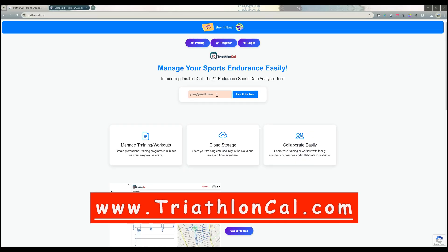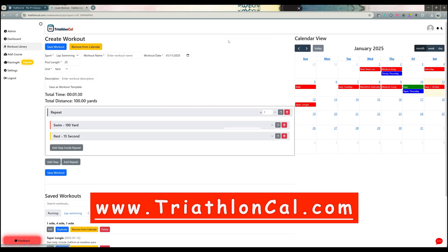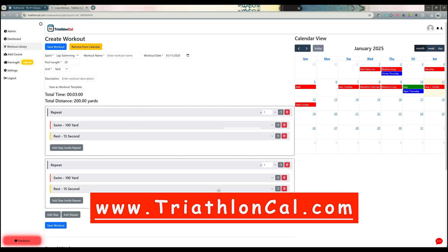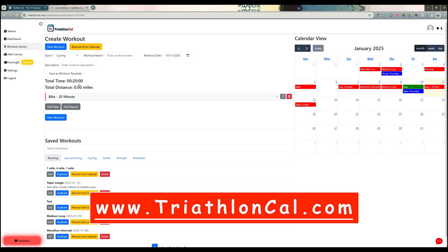I use TriathlonCal for my training calendar for running, biking, and swimming. It's really easy to use and free to start — just enter your email and create an account. You can easily create swim workouts by clicking the plus swim button, add repeats and additional steps, hit save, and it syncs right to your Garmin watch.